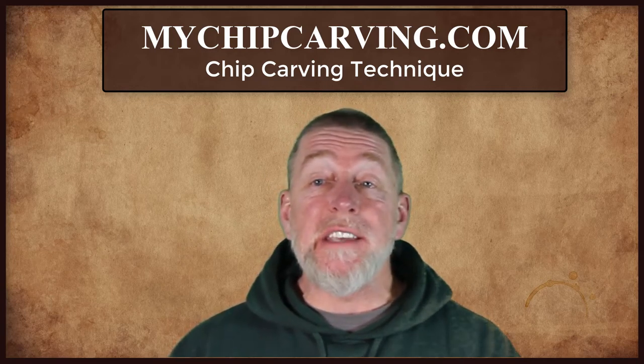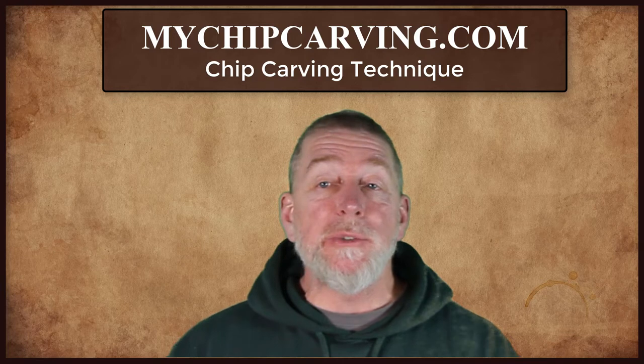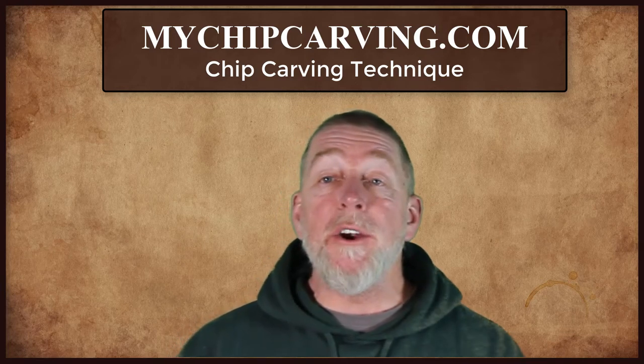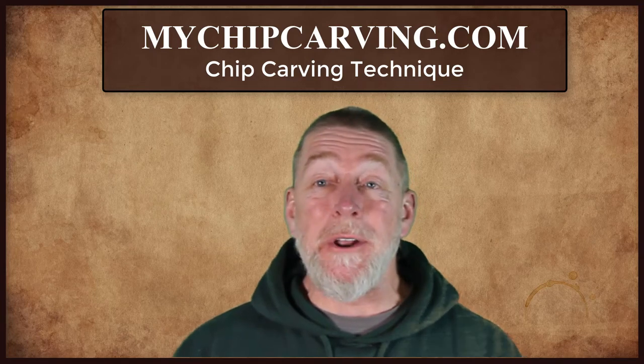You may want to watch this lesson several times because proper technique is so crucial. You came here to learn how to chip carve, so let's get started.